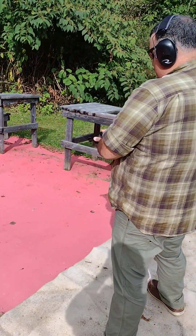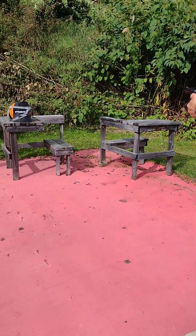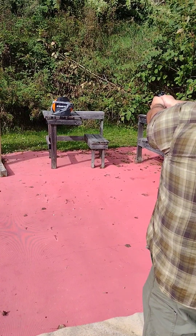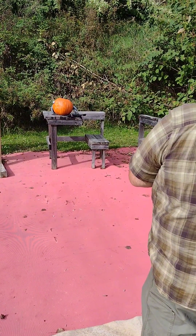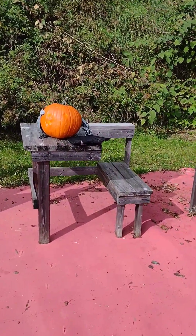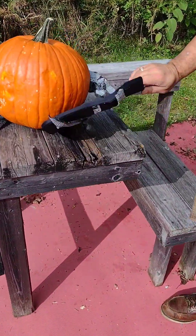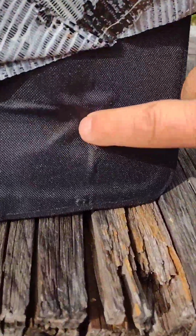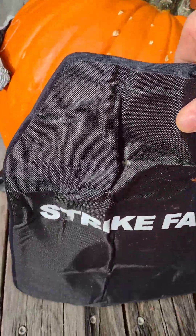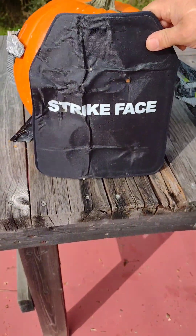You struck the bottom right-hand corner, that's for sure. It defeated it — holy. Actually, it was just caught even better. There's no bruising — a lot of total deformation.